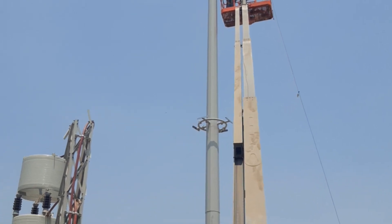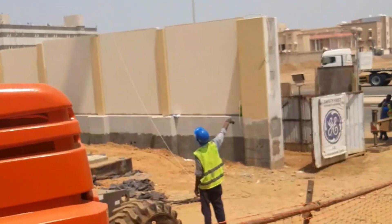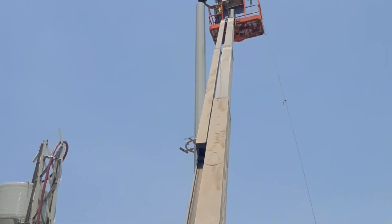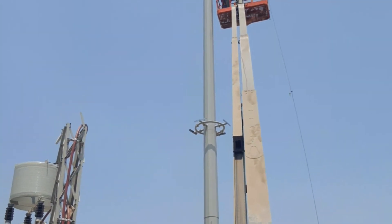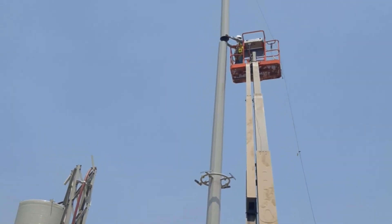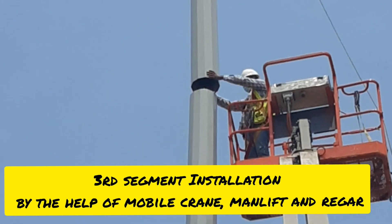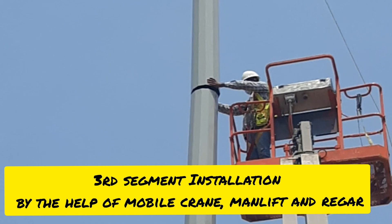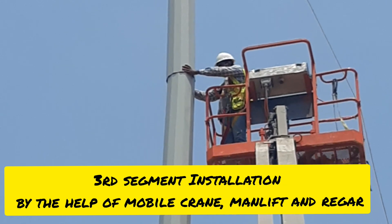After complete installation, we have to do the dropping of the base plate. For the final tightening, we have to do it in the last part — the third segment. After the second segment, we have to install the third segment. As you can see in the video, the rigger is giving signal and controlling the rope from there. In the same way, we have to install the third segment by the help of the mobile crane, man lift, and rigger.